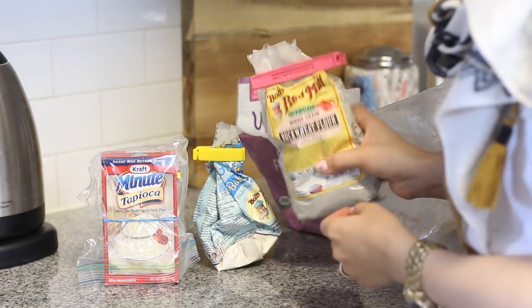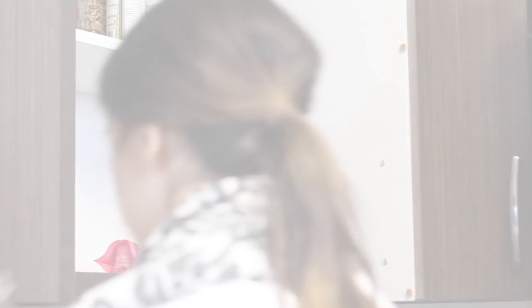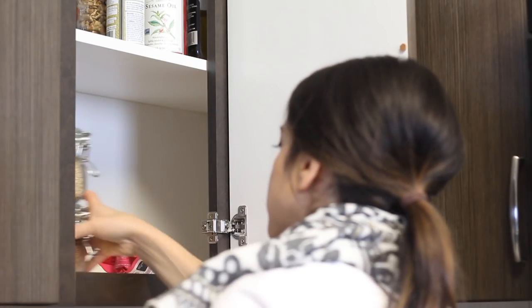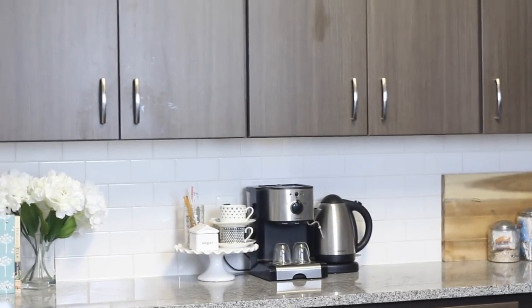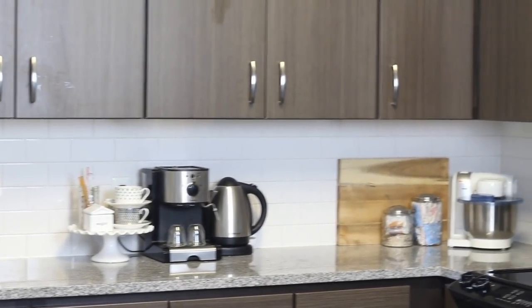I had a lot more little packages of things, so I think I'm going to go back to Target and get another storage bin — like the one I used for Marcus's things. I am so happy with how my kitchen turned out. I think it's really organized and neat, but it also looks exactly how I wanted it to.